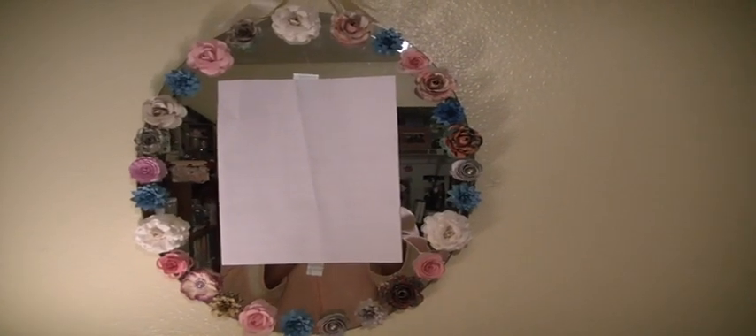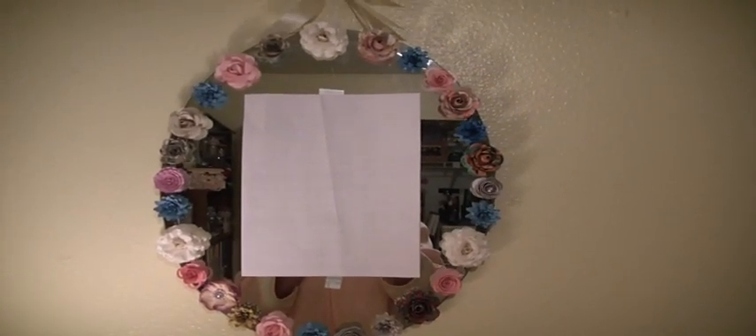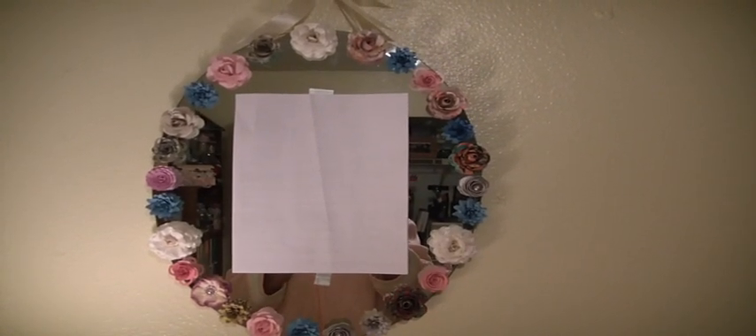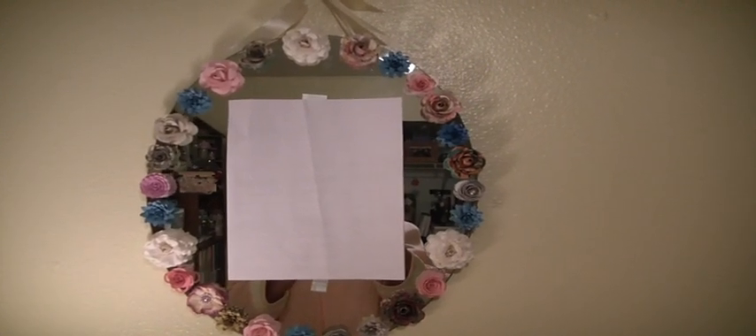I just played with the color combination around the oval mirror and came up with this. It's a combination of some pinks, blues, and grays. There's some Graphic 45 paper there, and even some book paper, including two flowers I used at Christmas time.